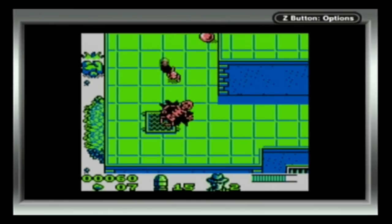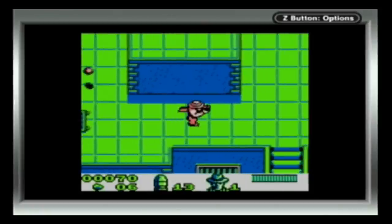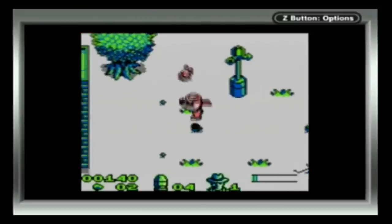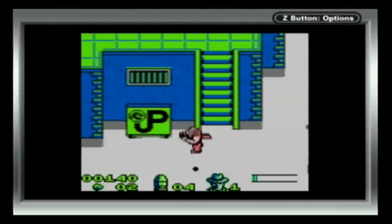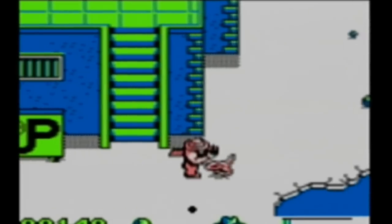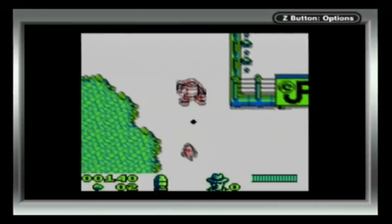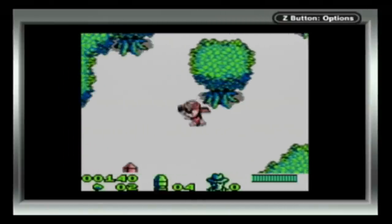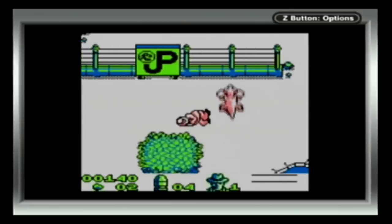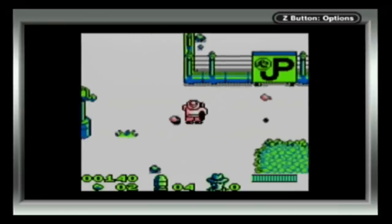And what's this? An electric force field? Who puts an electric force field on their fucking roof? The best part of this game, I shit you not, is jumping to the beat of the music. Until this asshole pulls out in front of me. Fucking great.